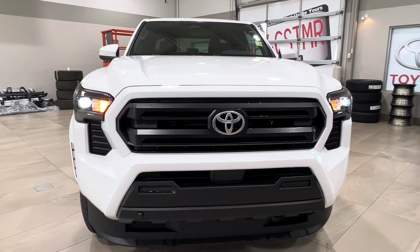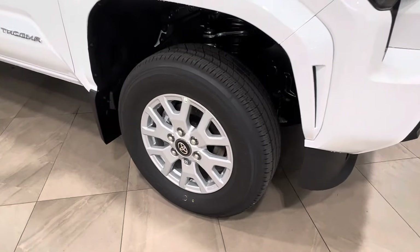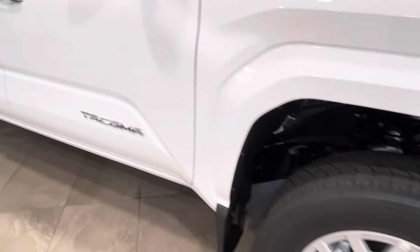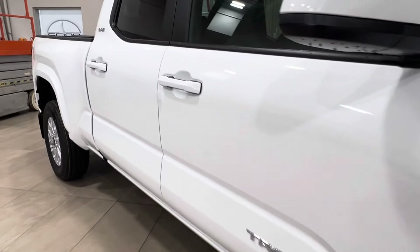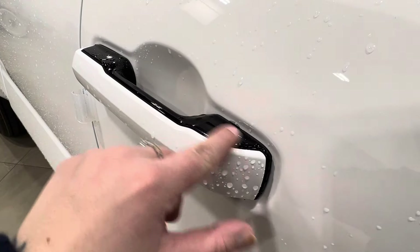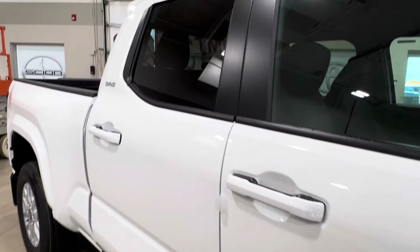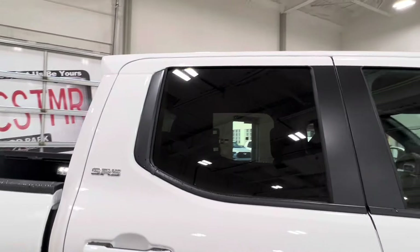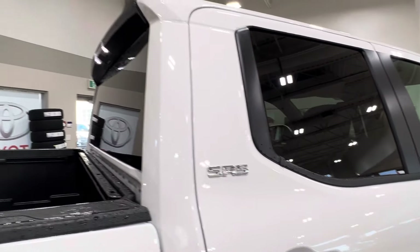Up front you've got your LED headlights and daytime running lights. On the side you've got 17-inch alloy wheels. You've got your Tacoma logo on both of your front doors. Moving back, on both of your front door handles you'll find this little dimple — we'll talk about that more on the driver's side. All of the rear windows come with factory tinting, and on both rear doors you'll find the SR5 trim level badge.